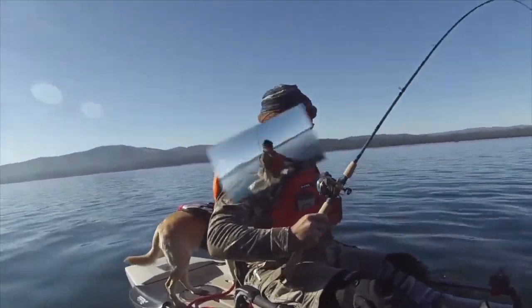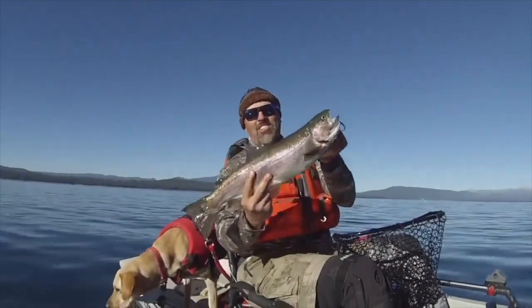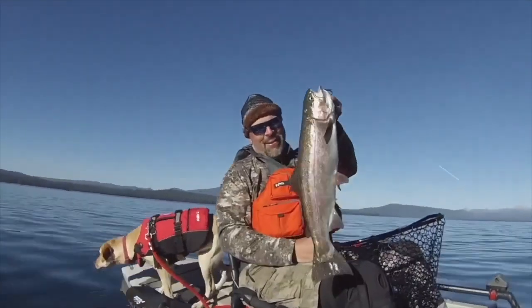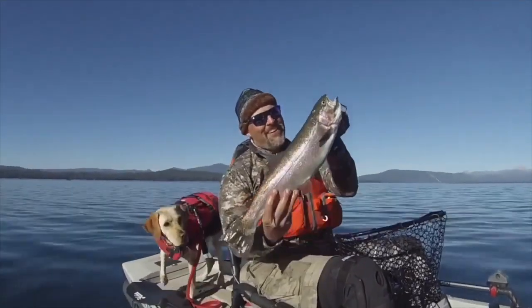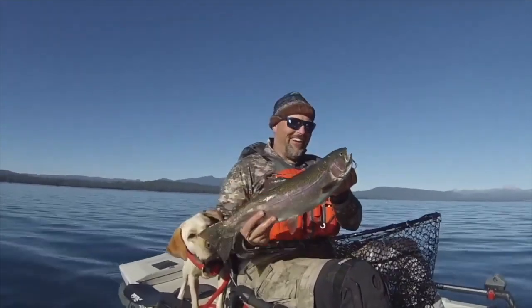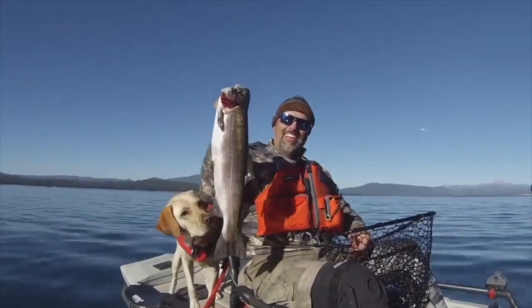I got him! Oh my god, look at that stud of a rainbow. Look at that fish — what a beautiful fish! Oh wow, look at that!